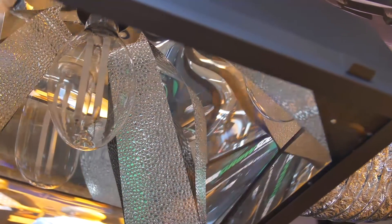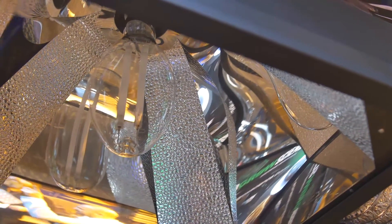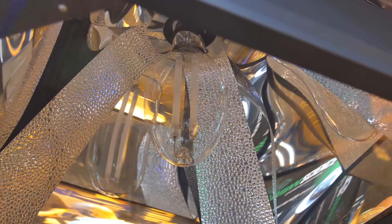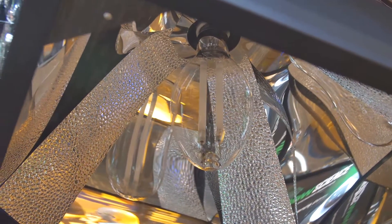There will be other full spectrum lights available that we have coming, but this is really the one we're promoting right now and the one we know is going to be a big hit for us. We also have some other products here — we have our HDE product, which is a double-ended air-cooled fixture.